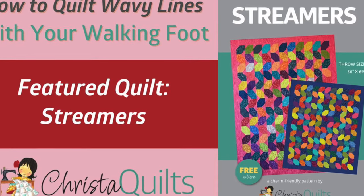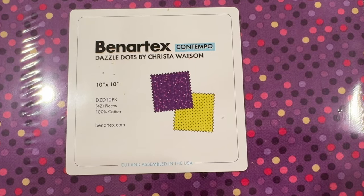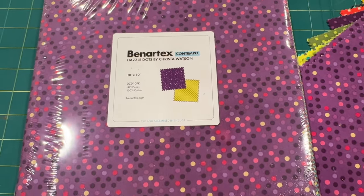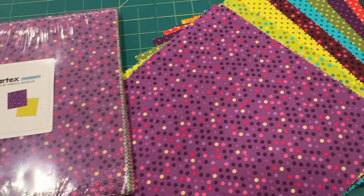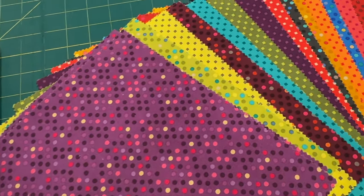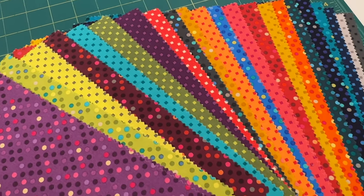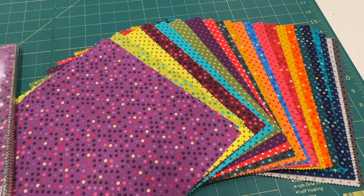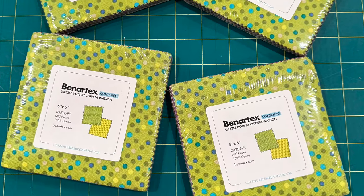Fabric selection is really easy for this quilt. All you need are some colorful squares and three yards of contrasting background. I'm using my Dazzle Dots fabric from Benertex, but you can use any fabrics you choose. If you want to start off with 10-inch squares, all you need is one pack and cut those up into individual five-inch squares, or you can grab four charm packs that are standard size — usually 40 to 42 pieces — and that will be enough.